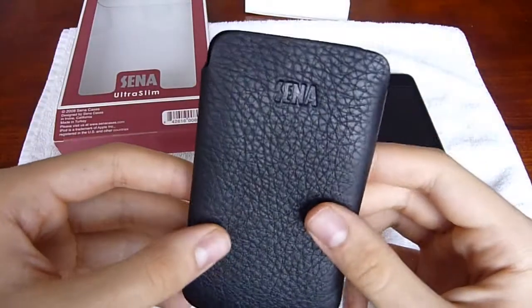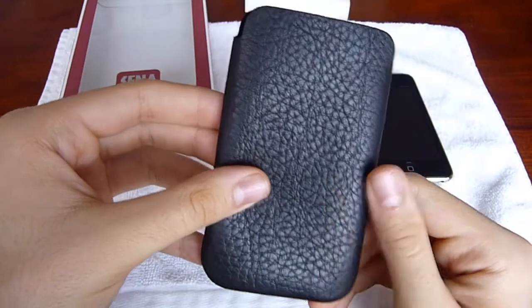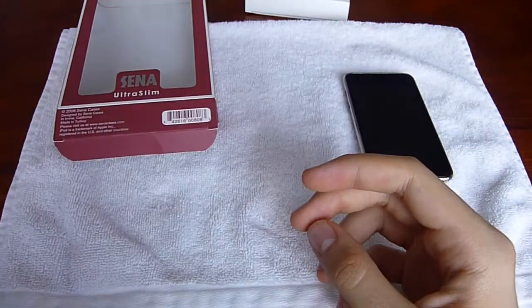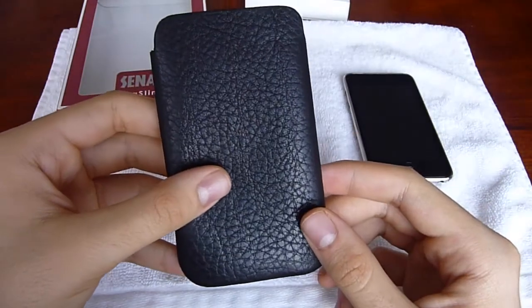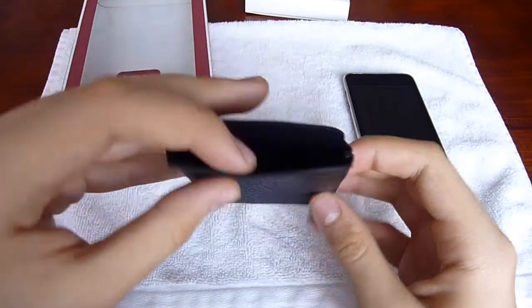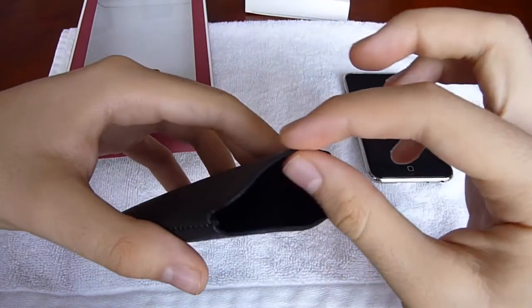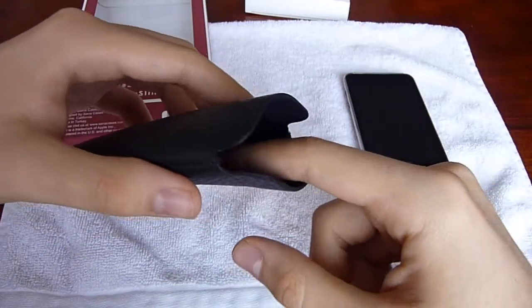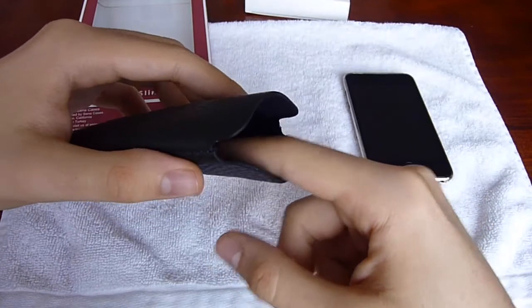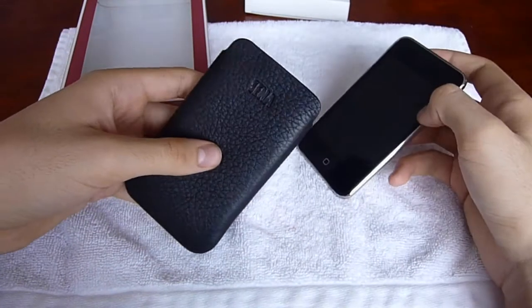Here's the case — black, premium, and tan leather. Feels nice. Smells nice too. As you can see, it's extremely thin — very, very thin. It has a nice felt texture inside and does not add any bulk.